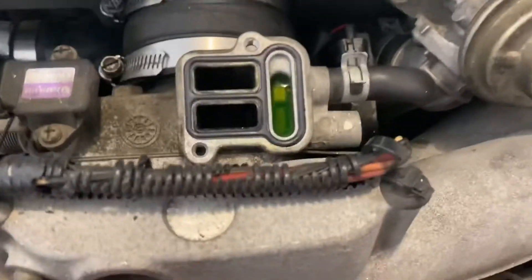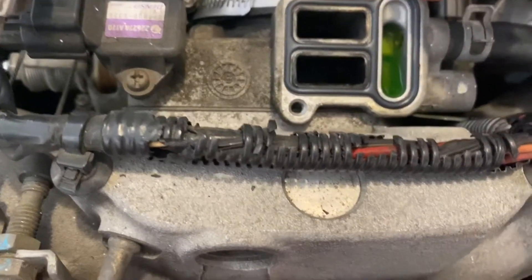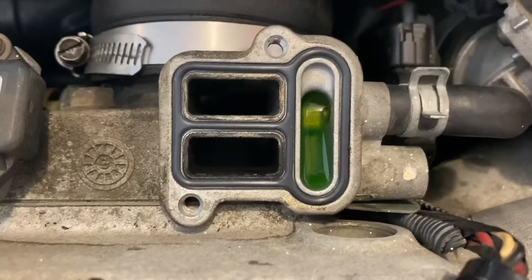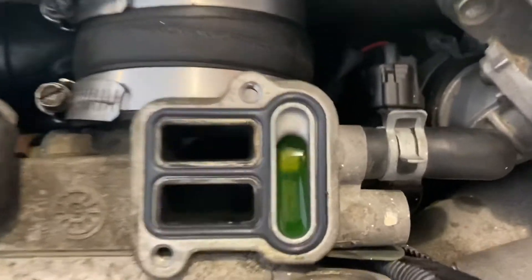Don't be a dumbass like me. I was cleaning the inside with a Q-tip and alcohol, and when I got to right here I accidentally pushed it too hard and I think alcohol went inside the coolant port. But that's only like a drop, so whatever. My car might catch fire — I don't know why.